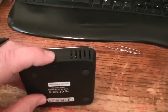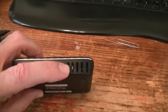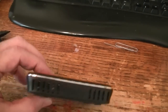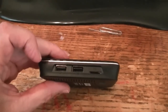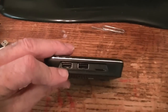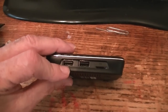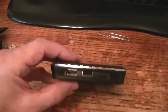Now the reset button is right here. You have to use the reset button and depress that until your computer recognizes it. It has two USB ports, and I believe this is the one that acts as the OTG port, which allows it to communicate with the computer so I can install the new firmware. I think it's that one, so I'll try that one first.